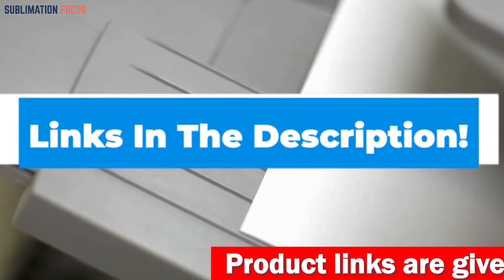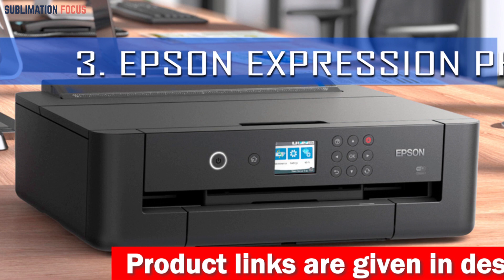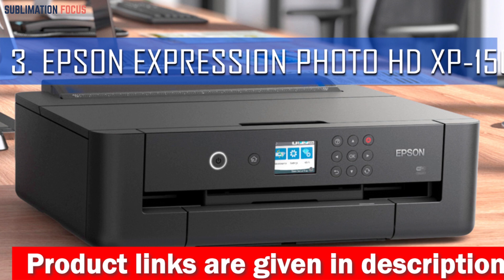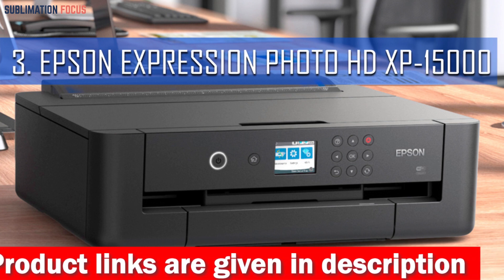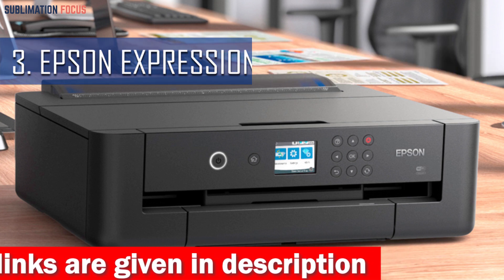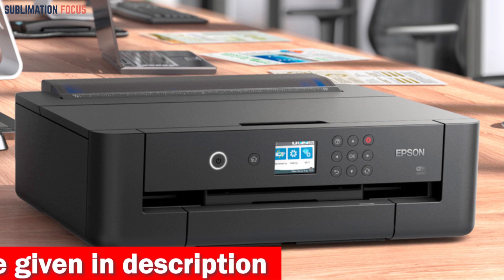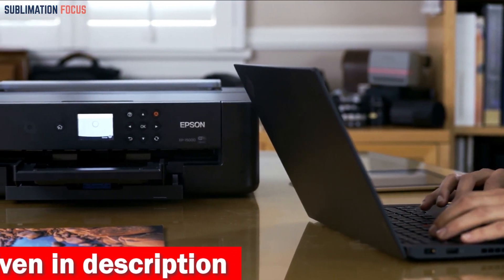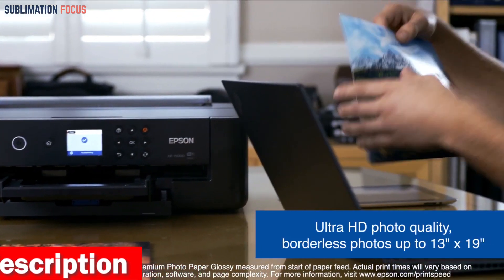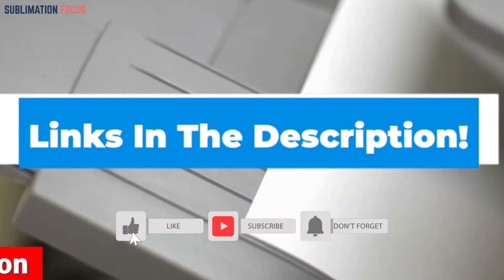Number three: the Epson Expression Photo HD XP-15000 Wireless Color Wide Format Printer. Imagine being able to print professional-grade photos right from the comfort of your own home or office. This printer makes it possible with its ability to produce stunning ultra HD photo-quality prints up to 13 inches by 19 inches, completely borderless.